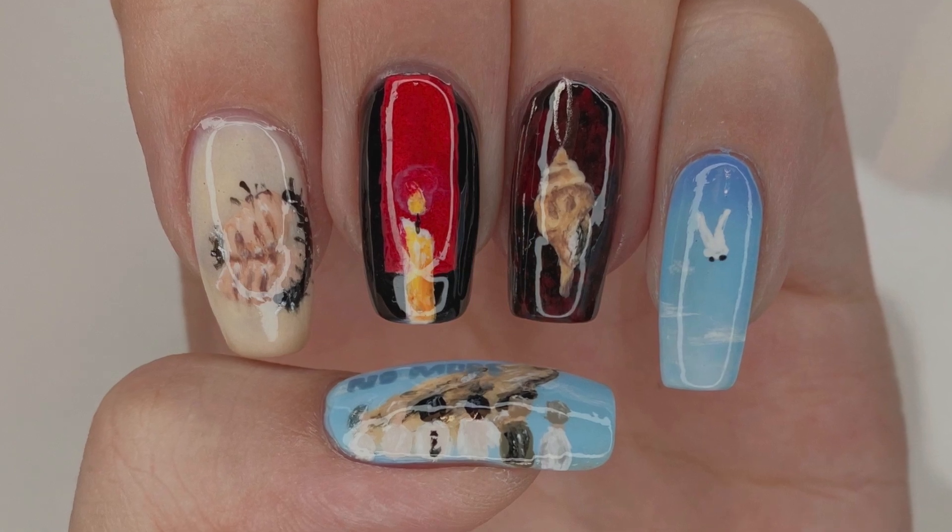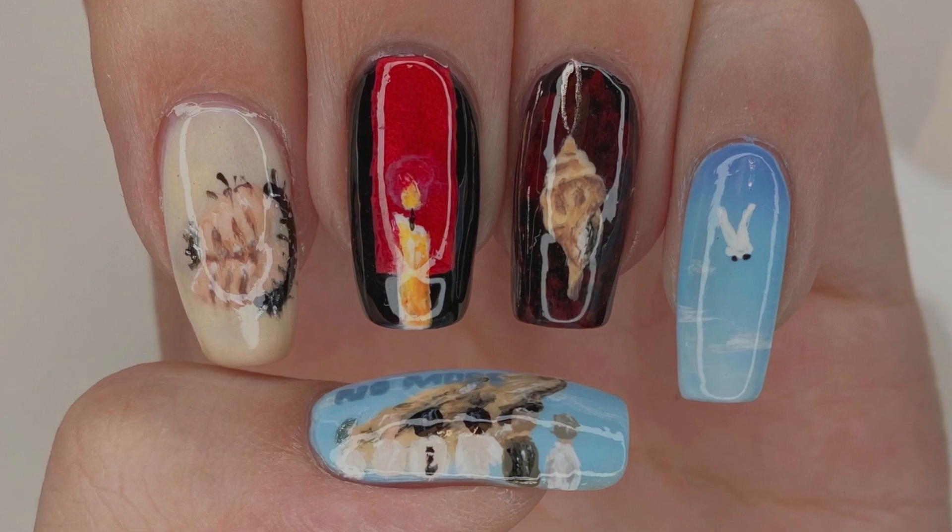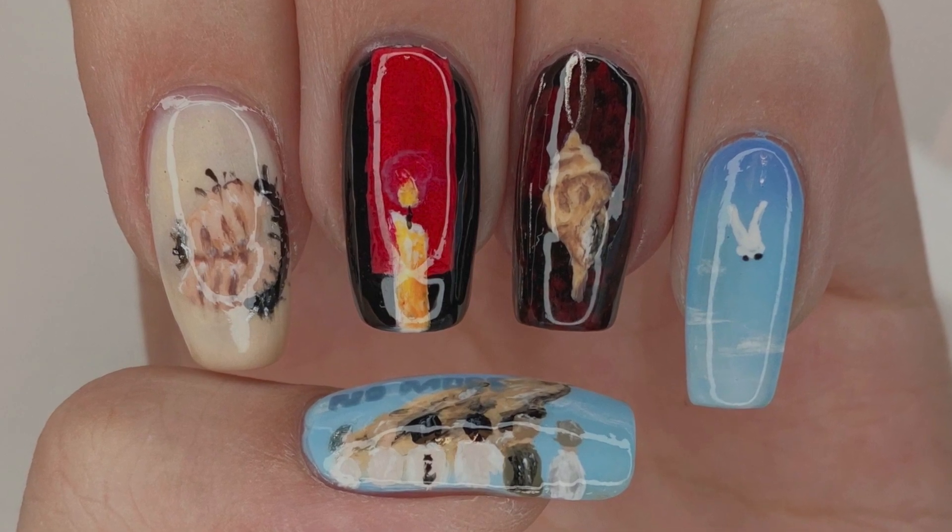Hello everybody! Welcome back to my channel. I'm WackaLover and this is my nail art tutorial for BTS's second music video for their lead single on Unmapped with Soul 7.